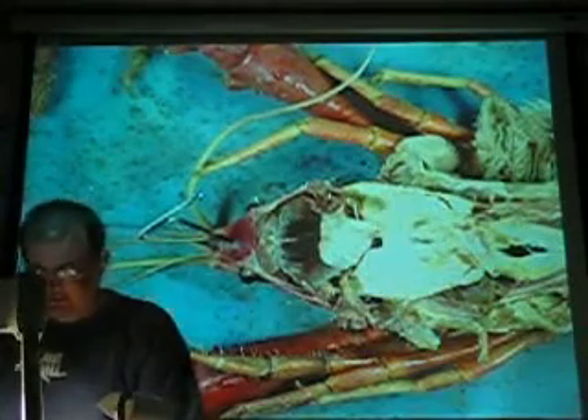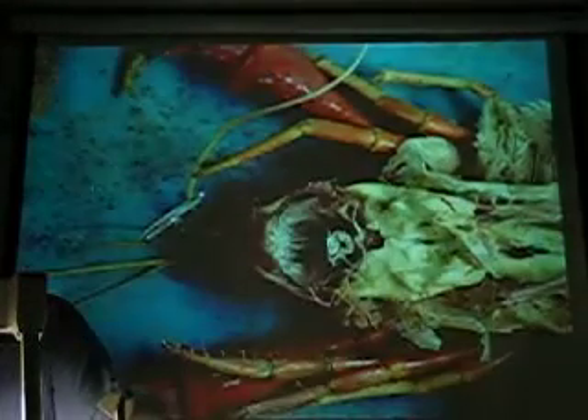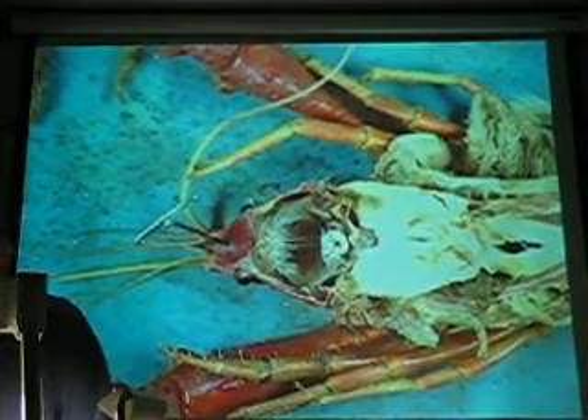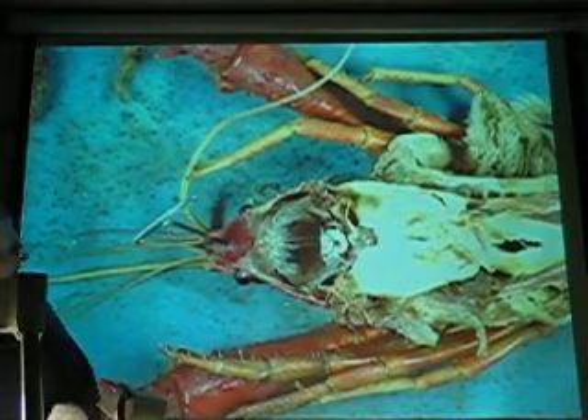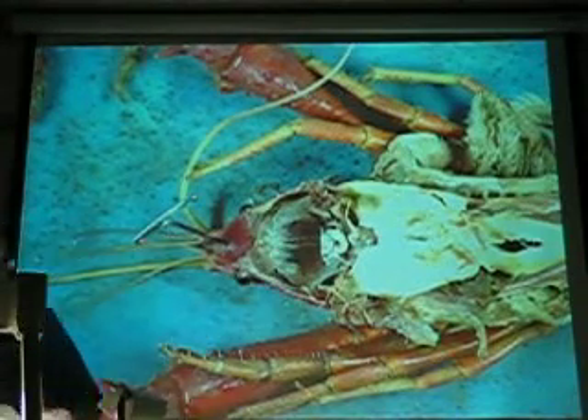Whoever did this must have been tilted. Or not. Didn't want that anymore. Hey, that's cool, huh? Look at these guys. Nerve cords? Yeah, those are nerve cords.